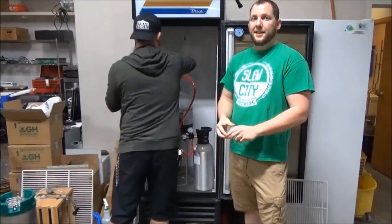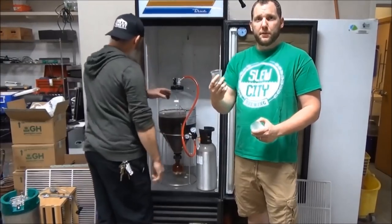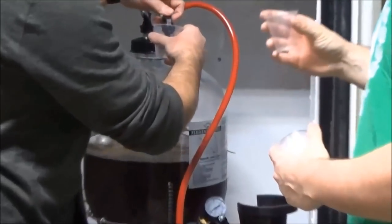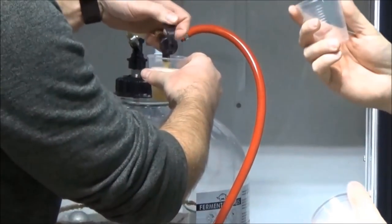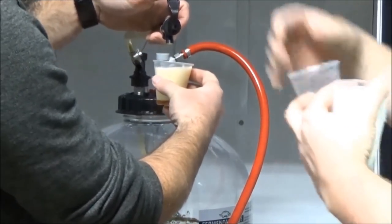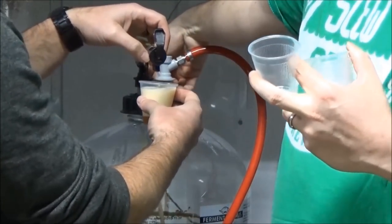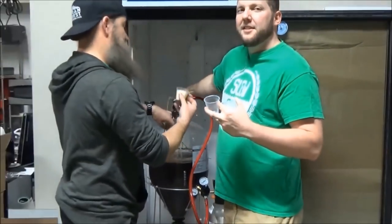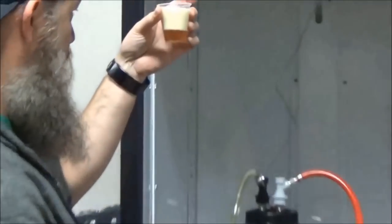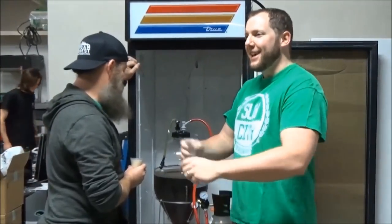Hook it up. Pour me some beer. Do you want some beer, Ben? Some of your beer? It is still pretty foamy — very foamy. Maybe I didn't degass it fully. One more time. It's definitely carbonated. Do the degass and dance.